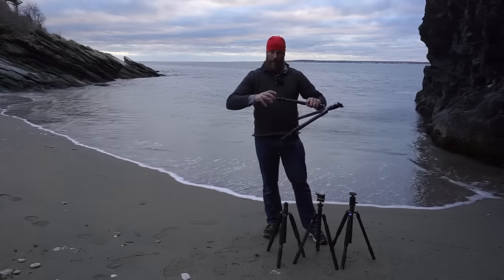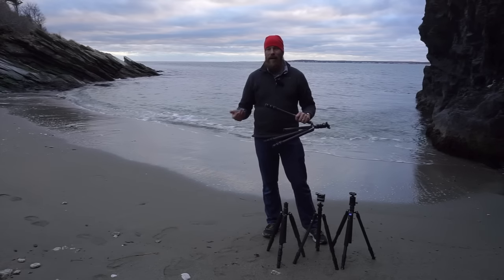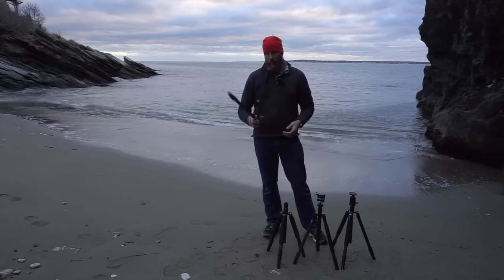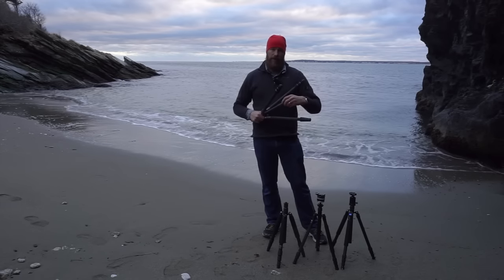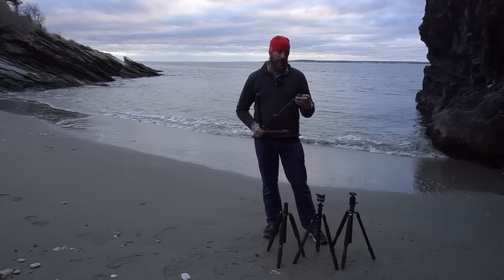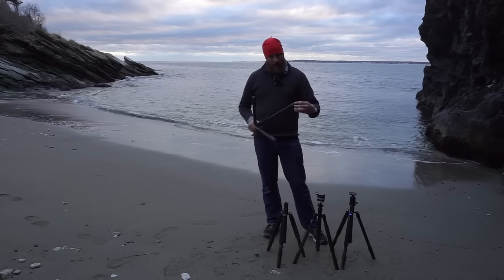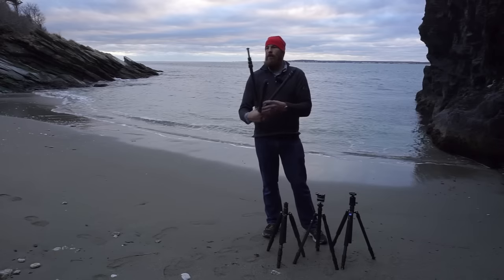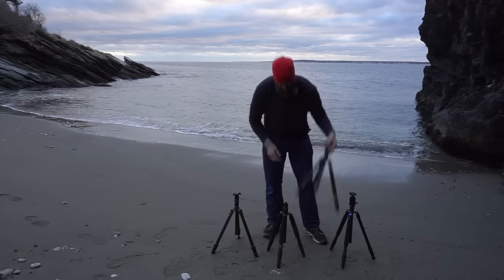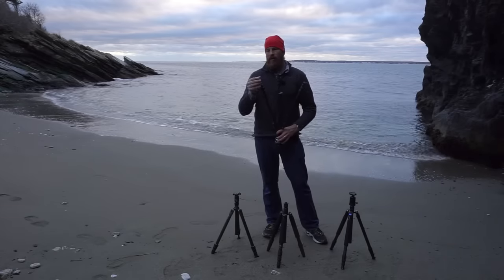The Gitzo has very nice rubber feet that thread off so you can screw spiked feet in. You have to be careful with permanent spikes — they make it much harder to put the tripod in a camera bag. Gitzo also sells a convertible piece similar to the Davis and Sanford — that's actually what I have on my big tripod I'm shooting this video with. Also worth noting: the Gitzo's feet flare out much further from the leg in a cone shape, which helps a lot for grabbing the edge of oddly shaped rocks.